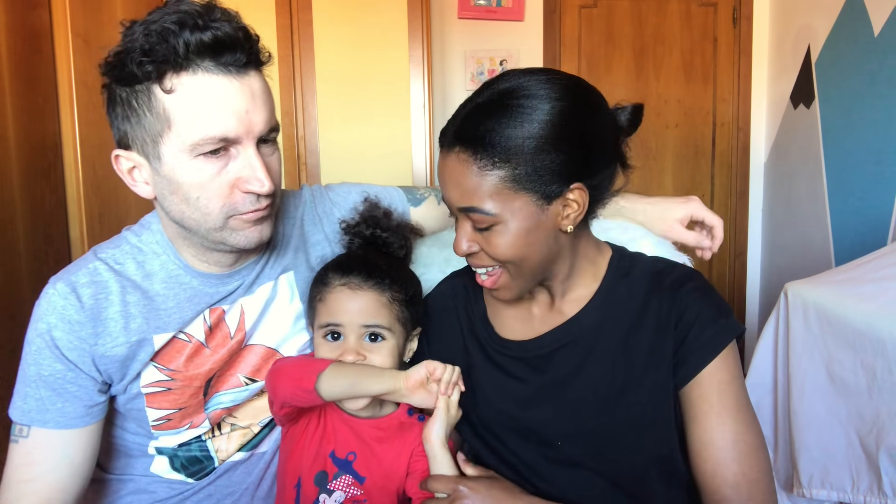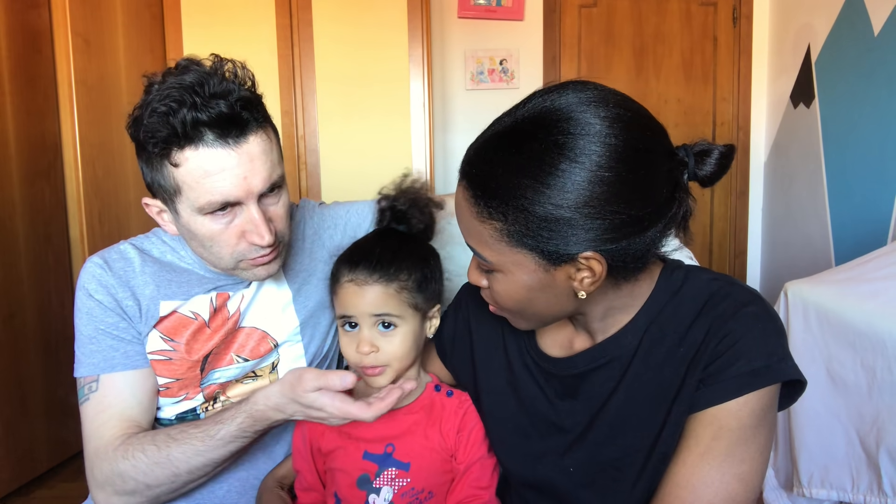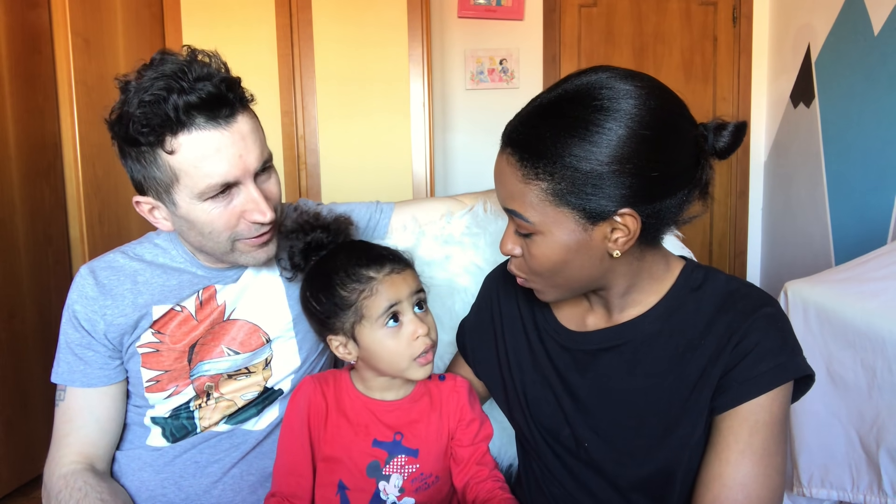Hi guys, welcome back to our channel! Today I'm going to teach Esme and my husband — aka daddy — how to speak Swahili. Do you know how to speak Swahili? No? Why not?